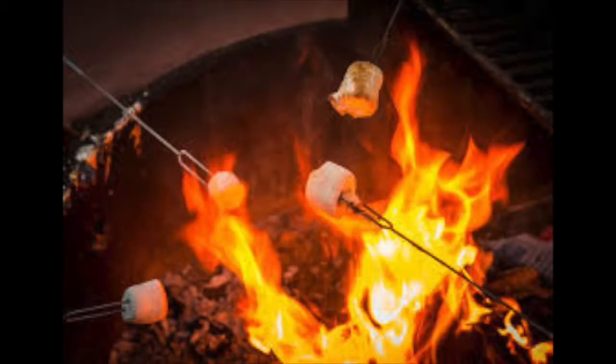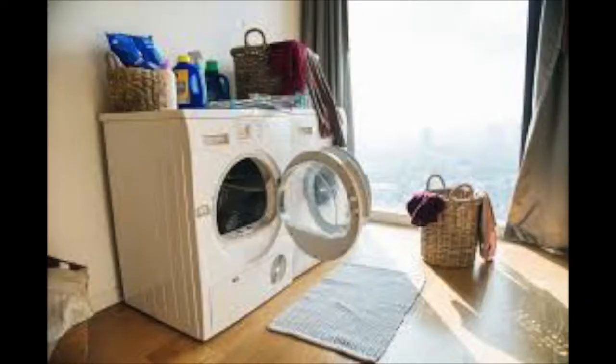Heating is when you raise the temperature of something, like heating up marshmallows over a fire or heating up our clothes in the dryer.